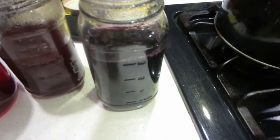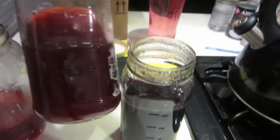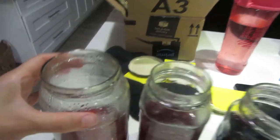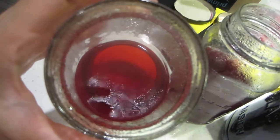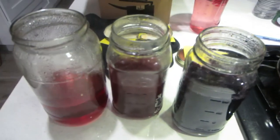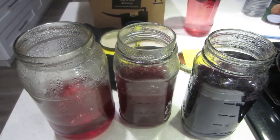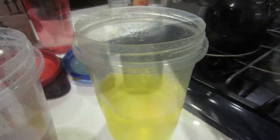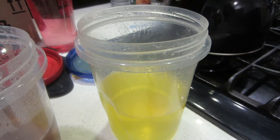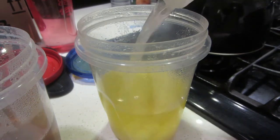It was interesting to see this color change. In some jars the color became deeper, while in others it actually changed completely, which was a pleasant surprise. After adding the alum, which is designed to draw the colors out of these natural dye materials, the next step is to add a neutral base for the pigment to cling onto. There are different options, but I found washing soda to be the most accessible. I dissolved the washing soda in boiling water, then added it into my mixture.